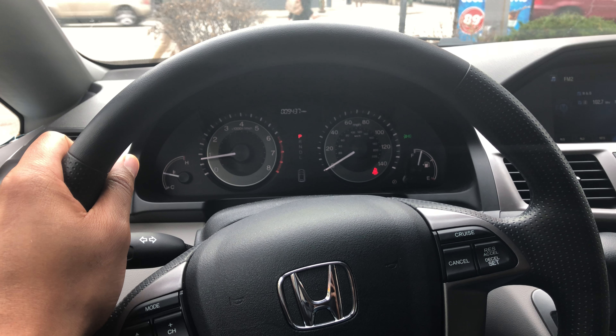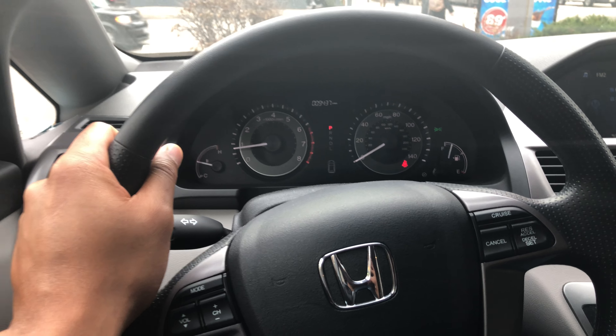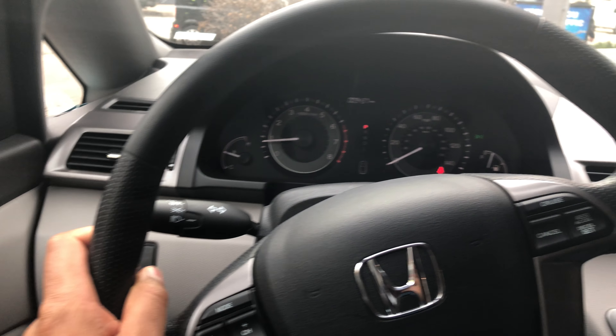This is the Honda Odyssey, a 2016 model. I'm going to show you where all the hidden compartments are.